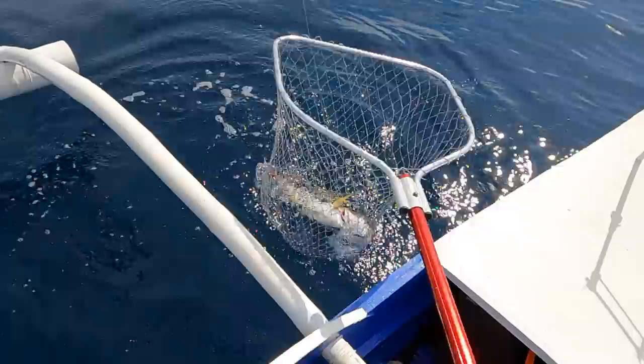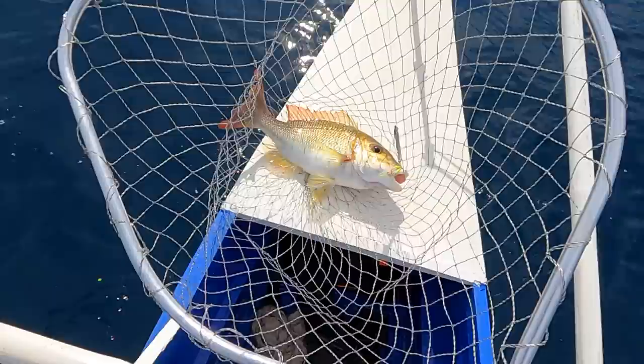Nice size — look at this! This is an emperor. This is a good size one.